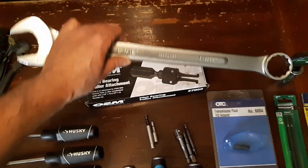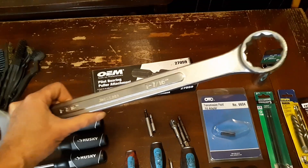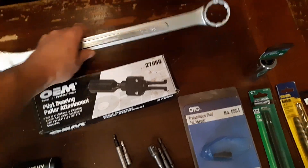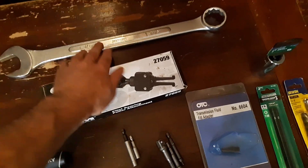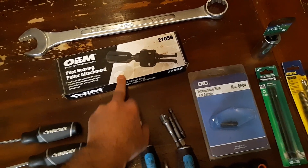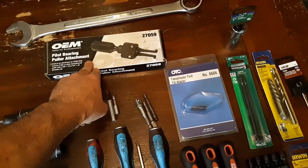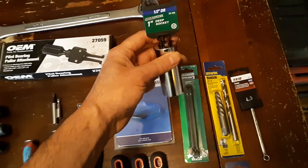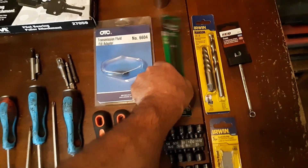I got this Job Smart 7/16-inch wrench because that's what I use to take fan clutches off on vehicles — I just use that and hit it with a hammer on the end. I picked that up at TSC, might have been 10 or 20 bucks. Then I needed a pilot bearing tool, so I picked that up at Advanced Auto Parts or AutoZone. I also needed a one-inch deep socket one time — I think I was doing a sensor on a vehicle — so I went to Menards and picked that up.